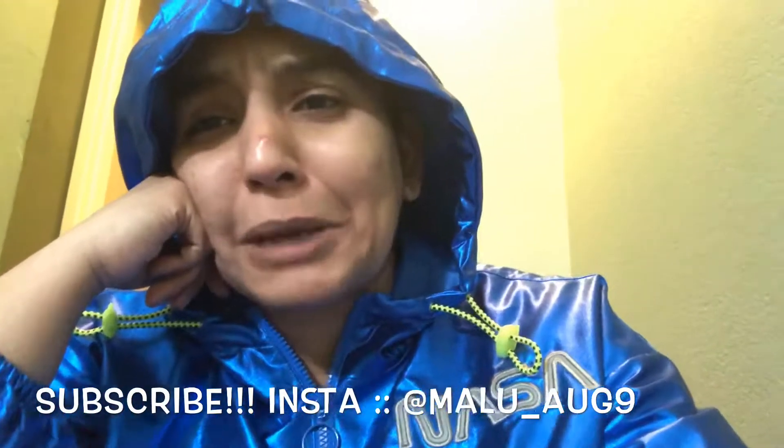That's me ranting for now — do subscribe, leave a like, and that is all. Also, follow me on Instagram — the handle is in the description below. It's at malu underscore aug9, that's malu underscore august 9, because my birthday is on August. Please subscribe!